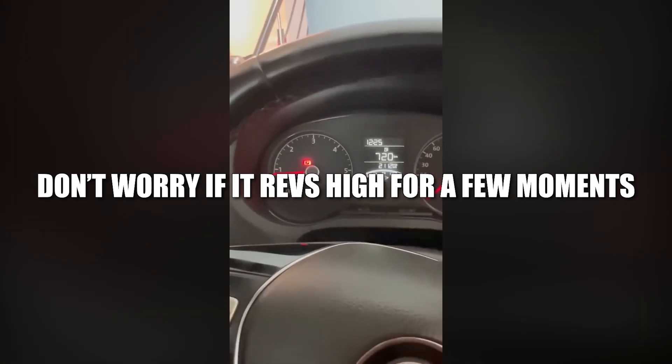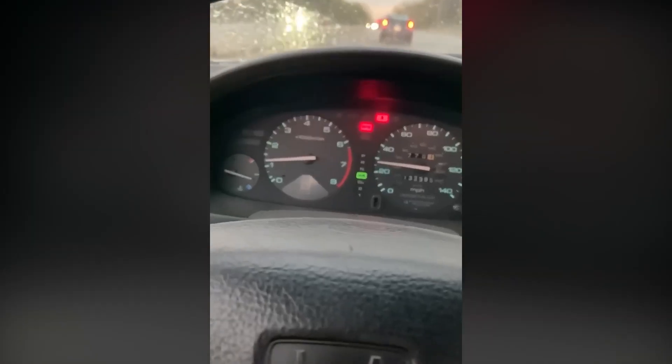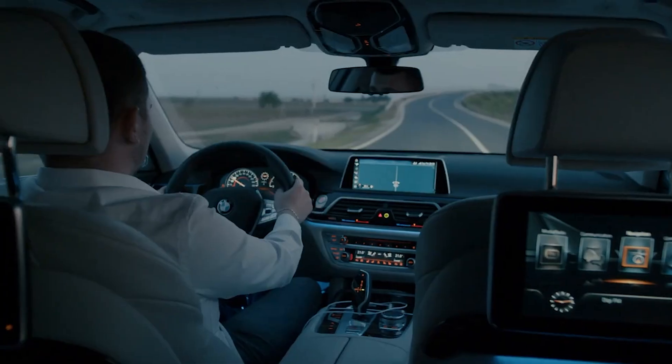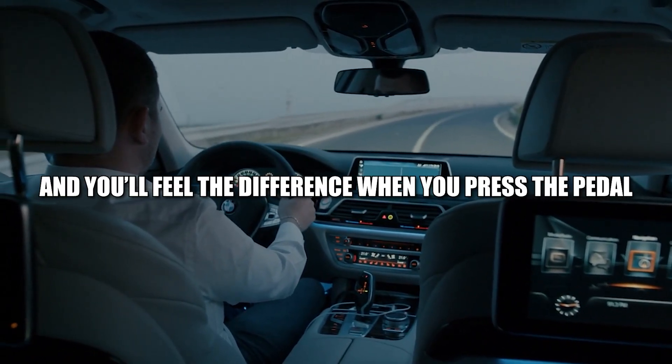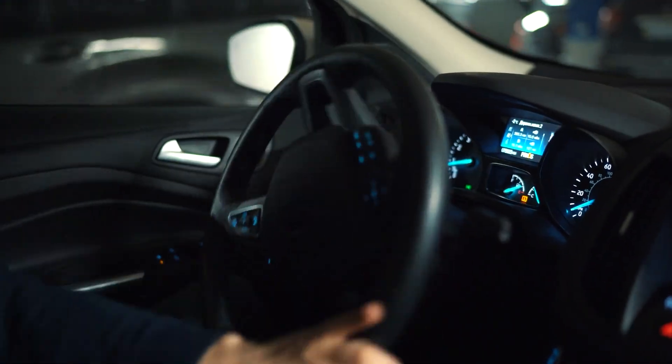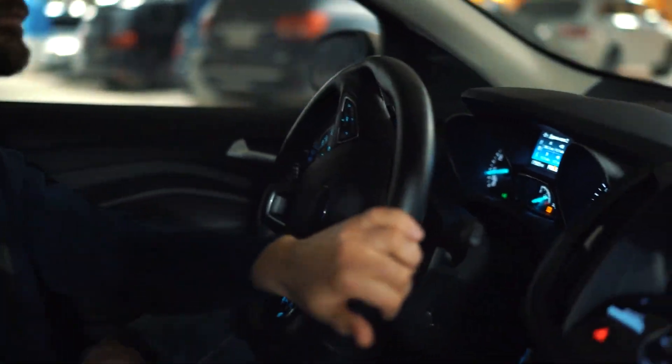Start the engine — don't worry if it revs high for a few moments, that's normal. The car's computer just needs to adjust. After a short drive, the idle should settle and you'll feel the difference when you press the pedal. No more hesitation, no more shaking at traffic lights — just smooth, responsive driving.